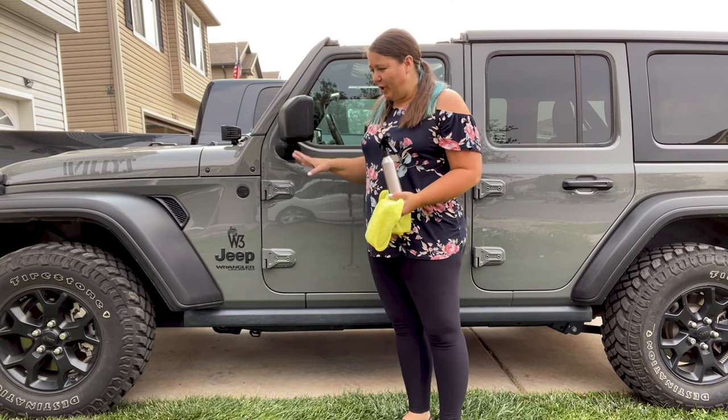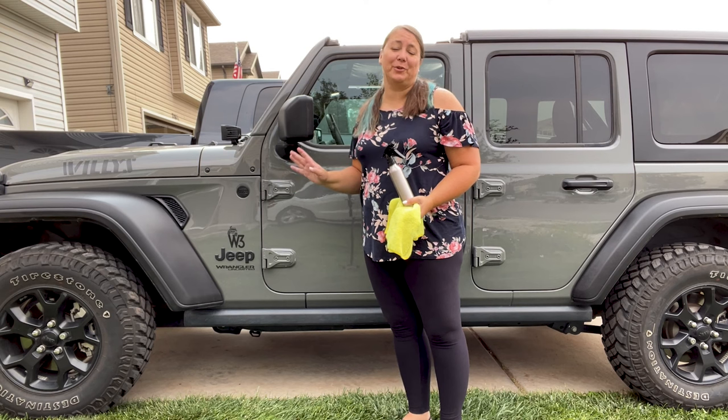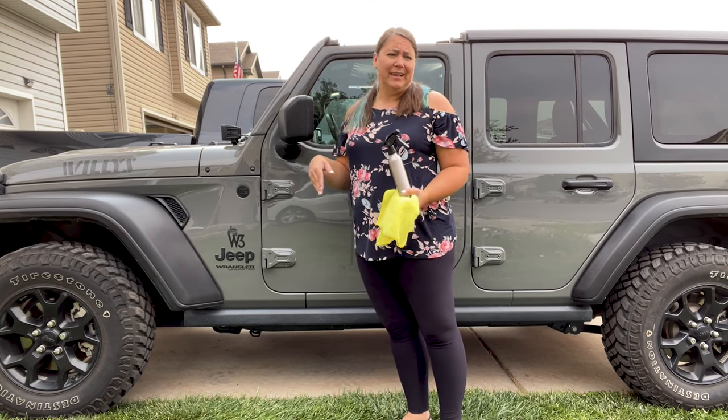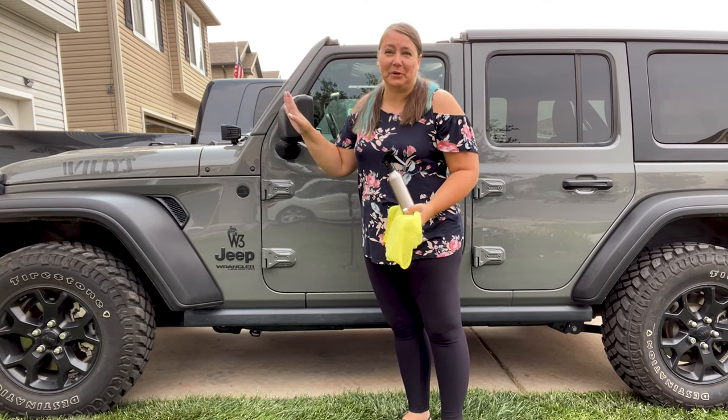So here we are with my Jeep. We are outside in my neighborhood. It's a pretty busy neighborhood, so you're probably going to hear cars, kids, possibly dogs. Who knows? We're in the real world.